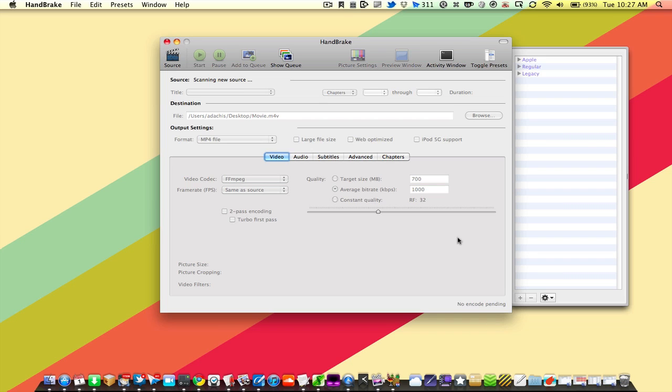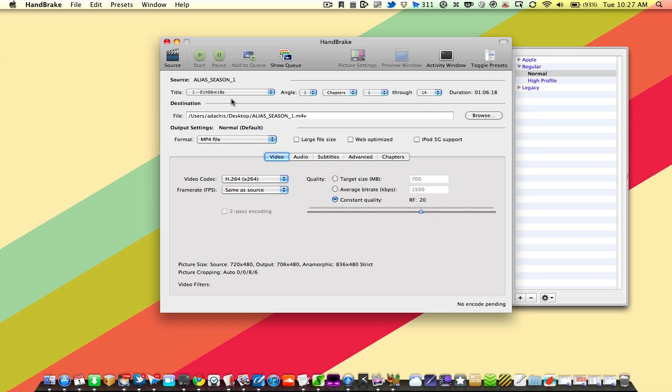Once it's done scanning, because this is a DVD with television episodes on it, we're going to see a lot of options under Title. That will be the case with movies too, because movies often have extra features. When ripping a title, Handbrake only tells you how long that title is and the track number. For a movie, you know the running time is about an hour and 45 minutes; an hour-long TV episode will be between 45 and 50 minutes, or a full hour if it's on a premium cable network.